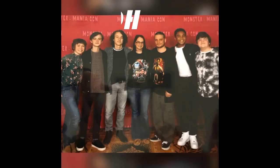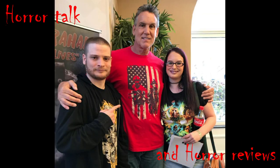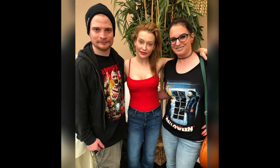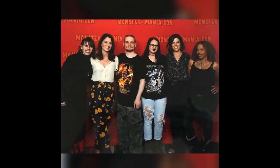That's the Horror Couple — and they talk about horror. Like and subscribe.